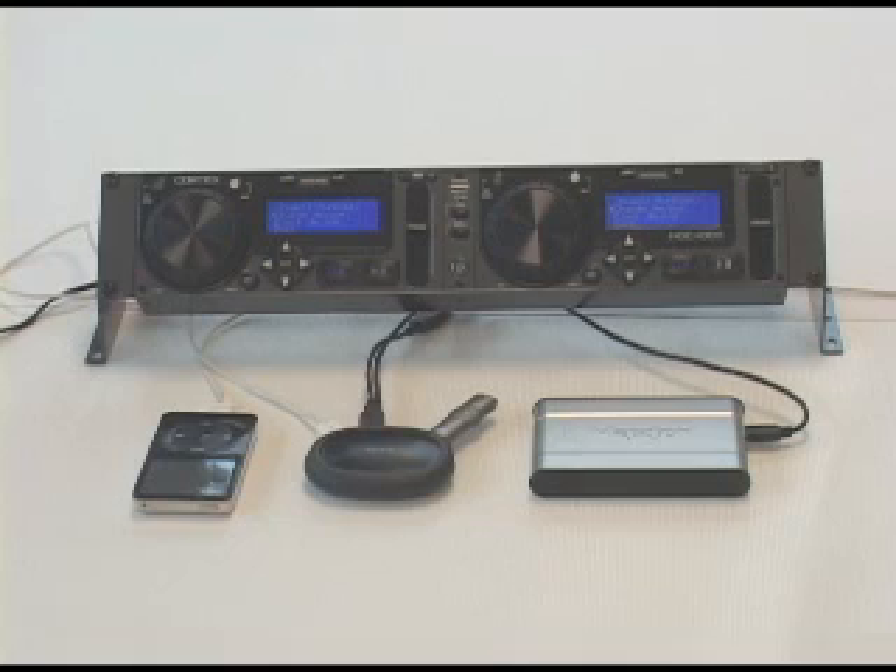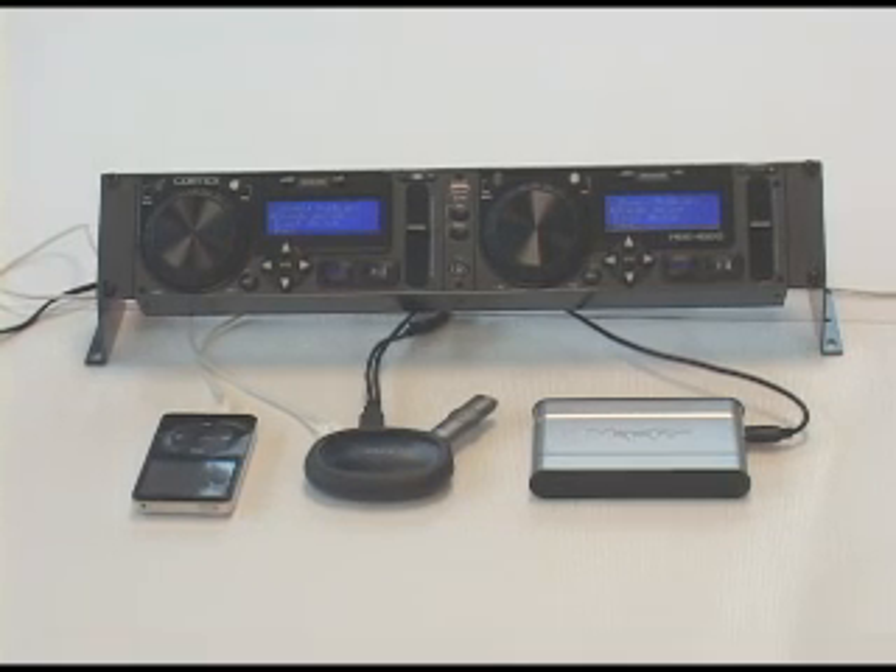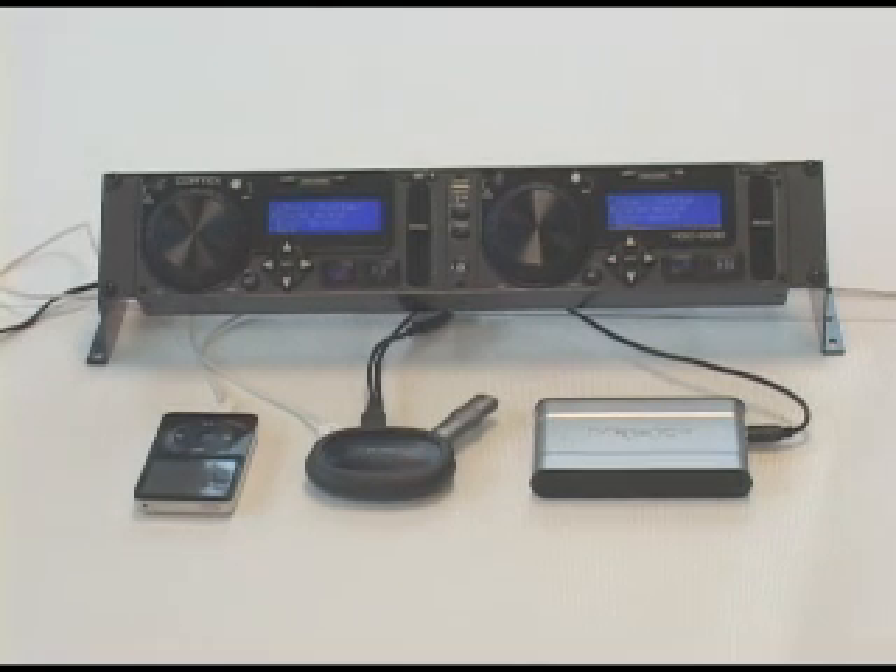Cortex controllers are capable of controlling four USB devices. These devices can be, but are not limited to, external hard drives, iPods, flash drives, CD-DVD-ROM drives, and keyboards.